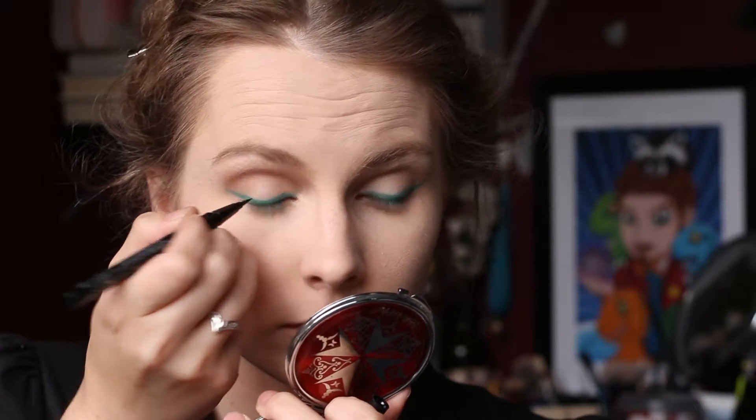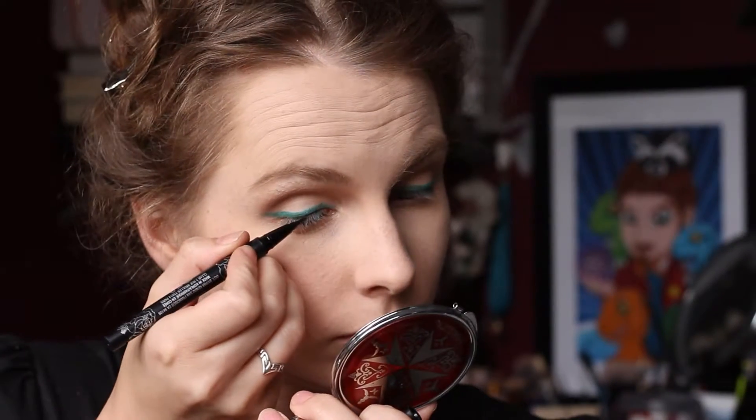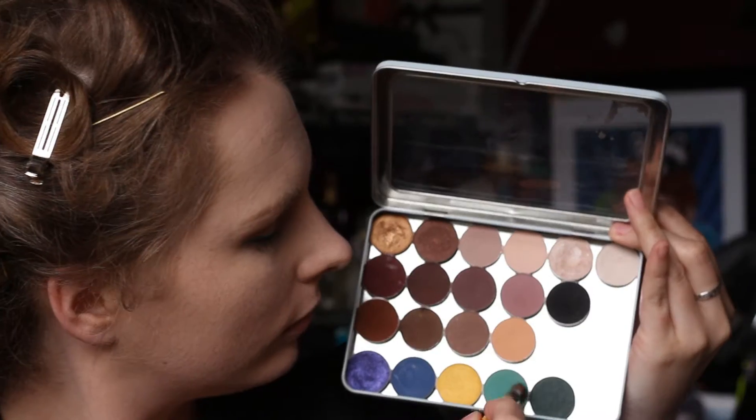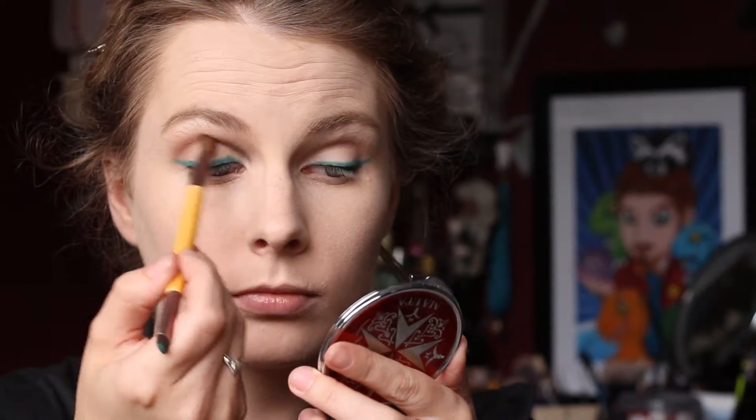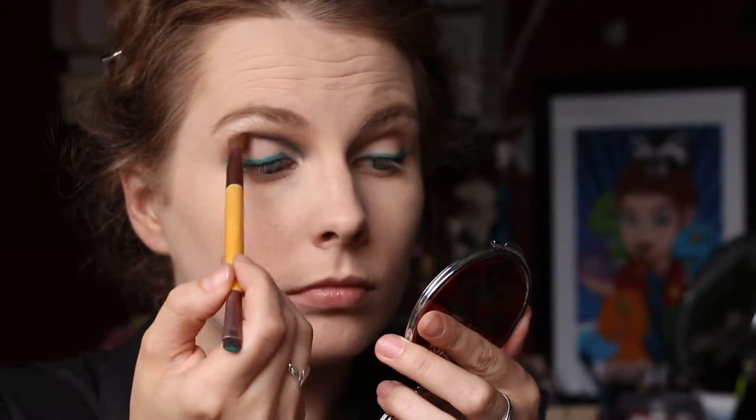This is an optional step: I took Kat Von D's Tattoo Liner and did a very thin line just on my upper lash line — nothing fancy, just a very thin line. Then I took a mixture of Dragonfly and Envy from Makeup Geek and applied this to the inner half of my eye, just along that inner crease. You want to be a bit more on the brighter side than the darker side.